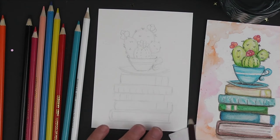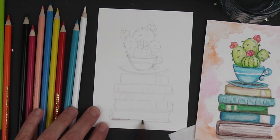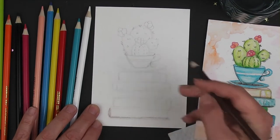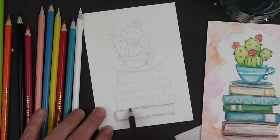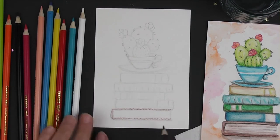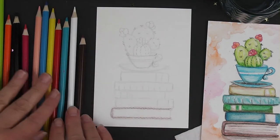Start with your brown pencil, and we're going to work going from the bottom up. Down at the bottom we have our brown, and you're just going to lay it in kind of like you're coloring. Just stay within the lines that you've drawn for yourself. Don't worry about the middle just yet — you're just going to focus on the outside of the book.